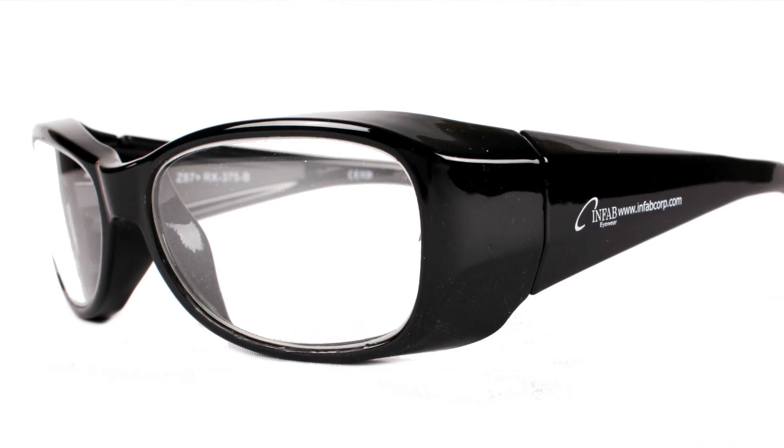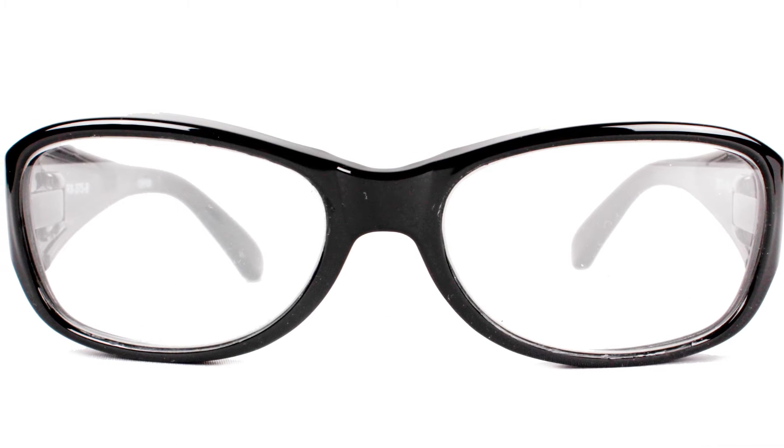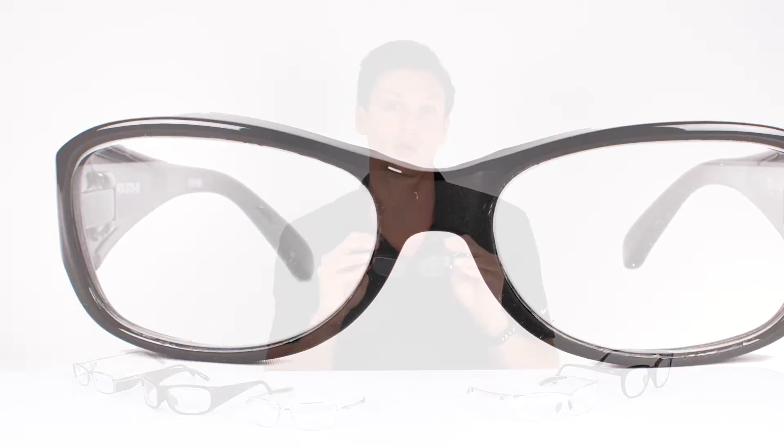The Raptors, a petite frame for smaller faces, available in tortoise and black. Can hold any single vision prescription and is extremely lightweight.